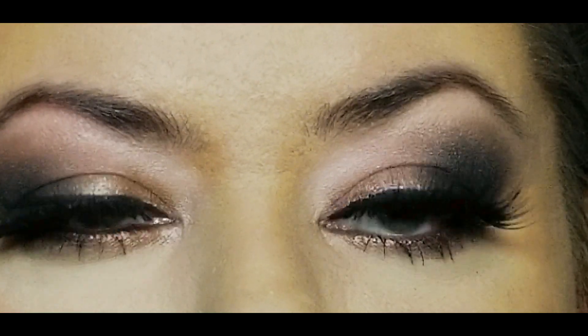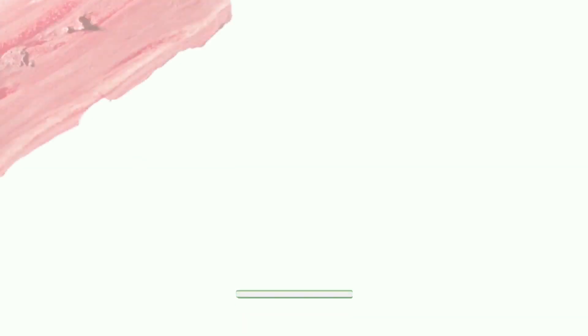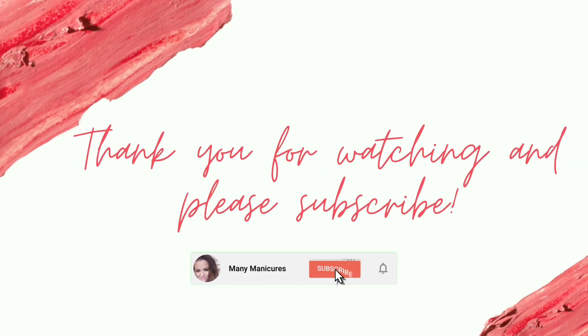What do you think? What are your plans for New Year's? Let me know what you think of this look. I just want to say happy New Year to everyone watching — I'm so grateful for all of you and I hope you have a wonderful 2023. Thank you so much for watching, I always appreciate the support.